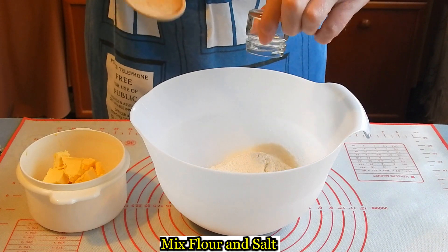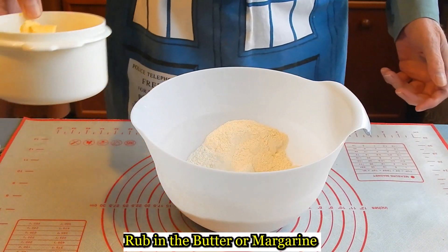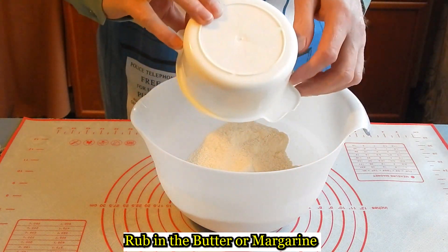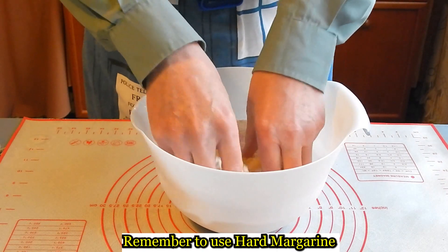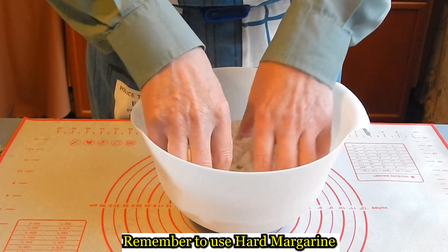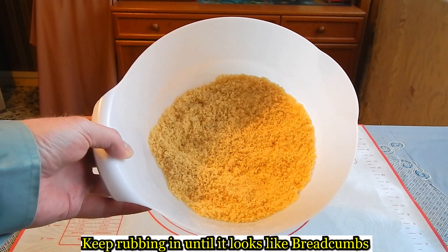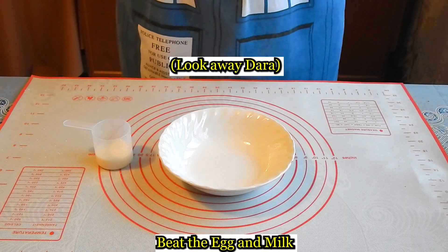Mix the flour and salt, rub in the butter or margarine so it should look like breadcrumbs.